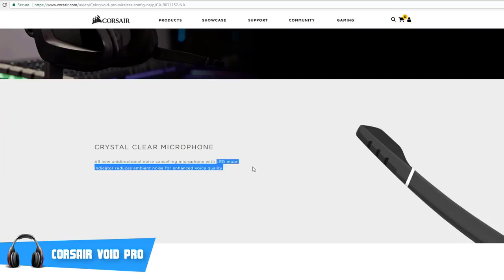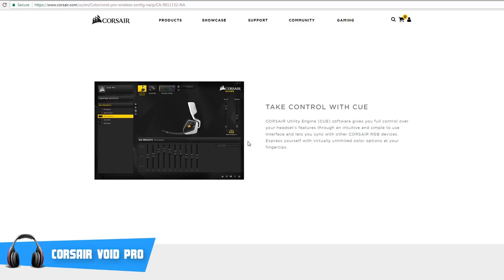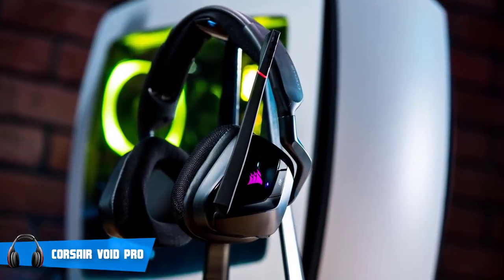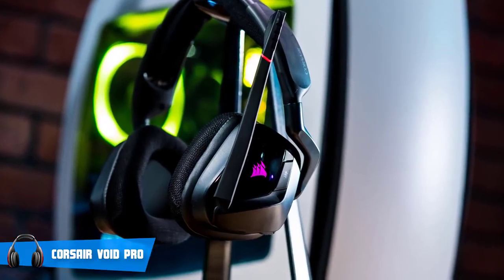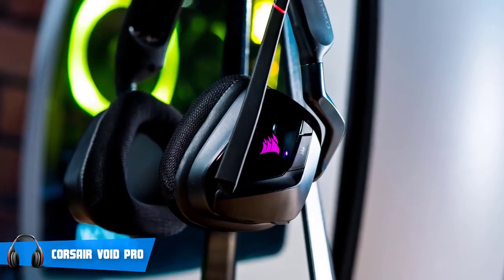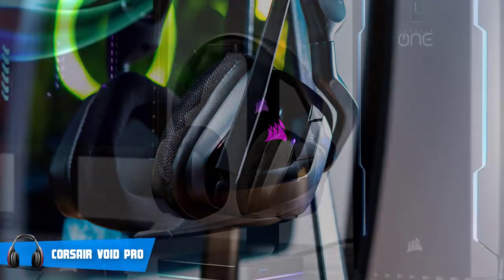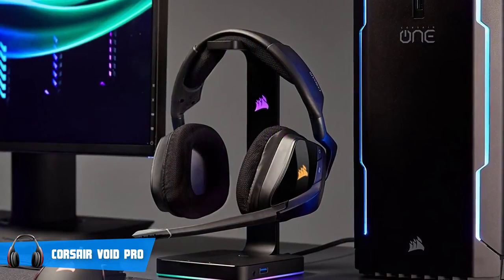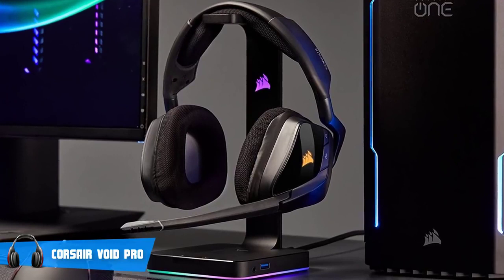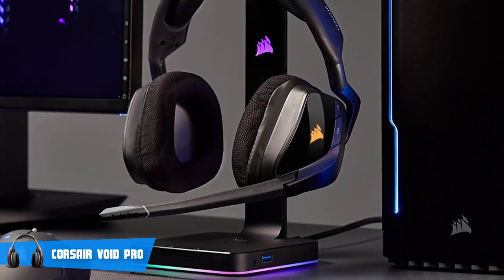The Void Pro also effectively reduces background noise right down to the very minimum, which is brilliant for gaming since you won't get distracted by anything that surrounds you — the only thing surrounding you will be the Dolby. This particular model can deliver consistent, low-latency 2.4GHz wireless audio with up to 40ft range, or around 12 meters, which I find to be a great advantage, especially considering the price you're paying.